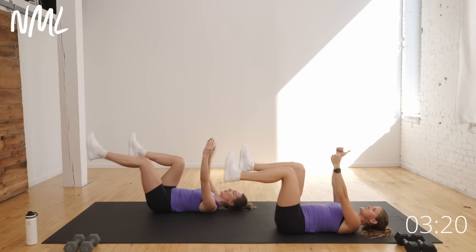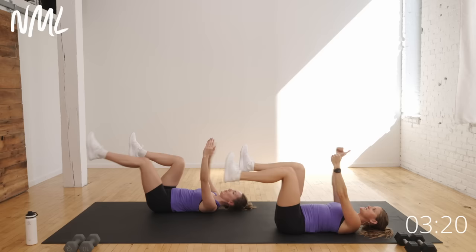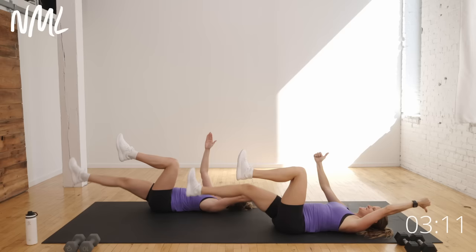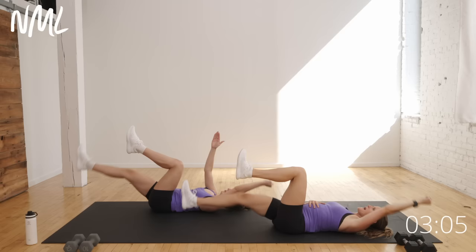Switching sides — opposite arm, opposite leg. Kick it out, pull it in. Inhale, exhale, pull together. Keeping that core nice and tight, trying to avoid any doming or popping of the back off the mat.